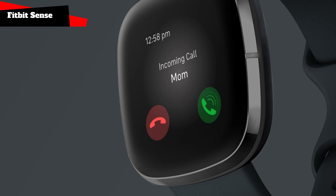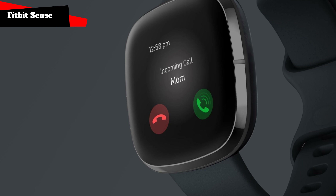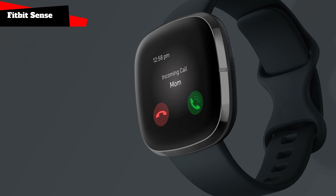Running your daily routine: take calls from Bluetooth, get text and device updates, get instant details from the built-in Google Assistant or Amazon Alexa, access music like Spotify, and more from your wrist.